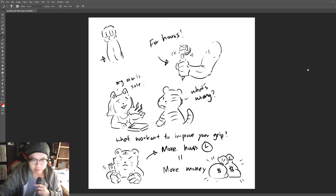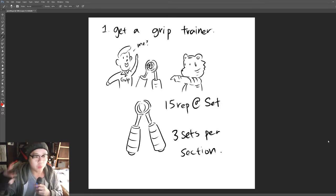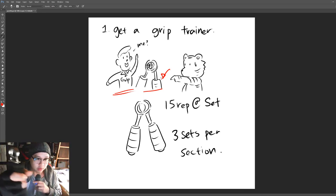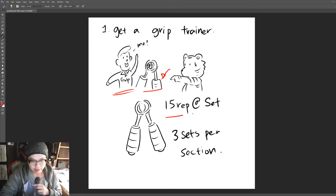Number one: get a grip trainer — not a person named Grip, but this device right here. It's something you hold in your hand like this. Do 15 reps per set on each arm, and do three sets per session. That's number one — the grip trainer, the machine, not the person.